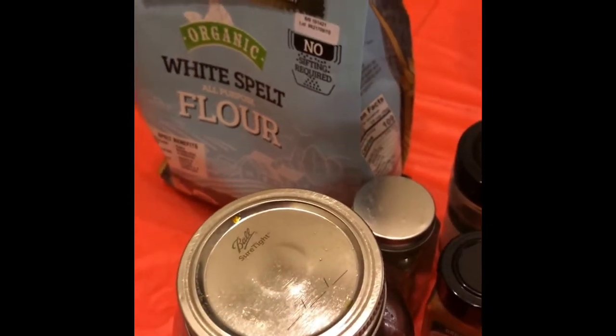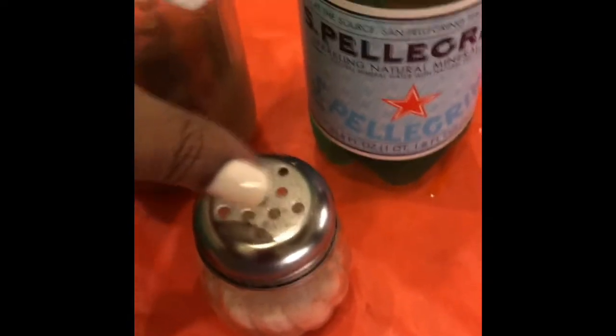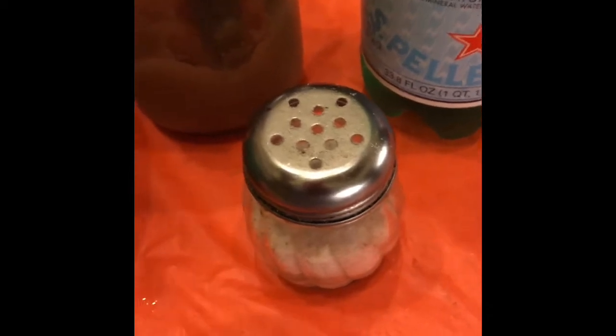Welcome back to my channel everybody. Today I'm going to be showing y'all how to incorporate sea moss into your ingredients. We are going to be making hamburger buns, and I'm going to show y'all how to turn sea moss into a rising agent, which means you do not have to put any yeast in your bread. Right here I have some sea moss, some Perrier water, and you're going to need some sea salt — these are the three ingredients you need to create the rise in the bread.